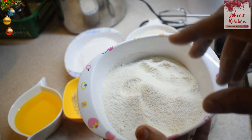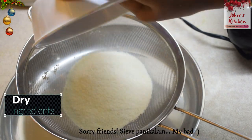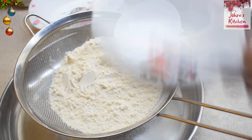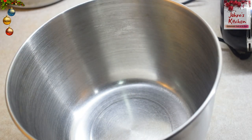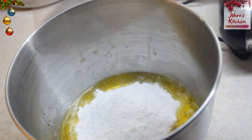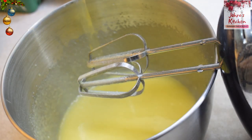Let's mix everything together. First, we are going to mix all the ingredients in a bowl. Add the butter and mix it in. Add the chocolate and butter together, and mix them in one by one.